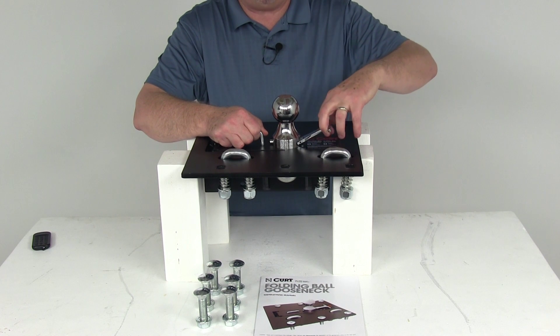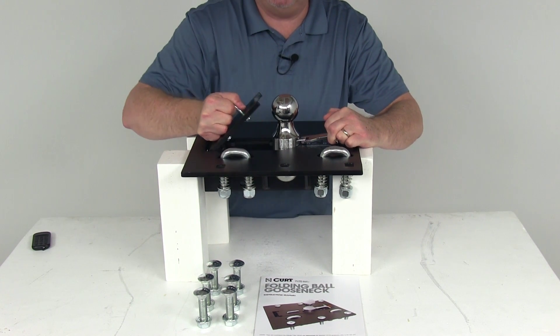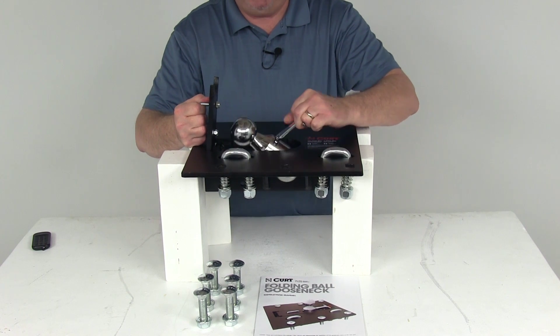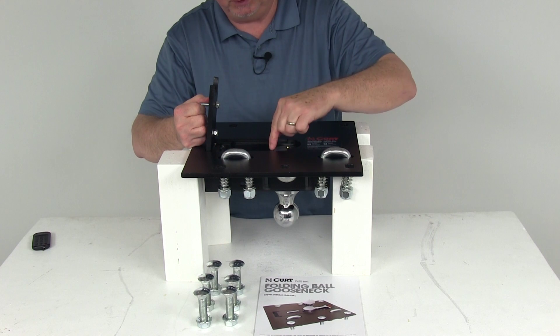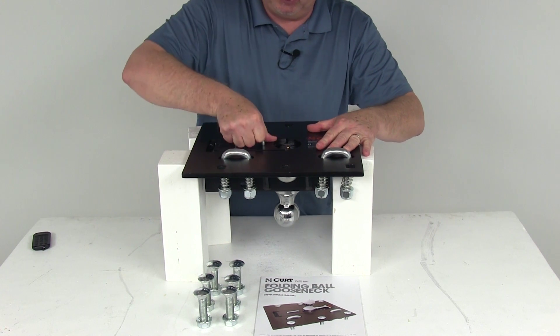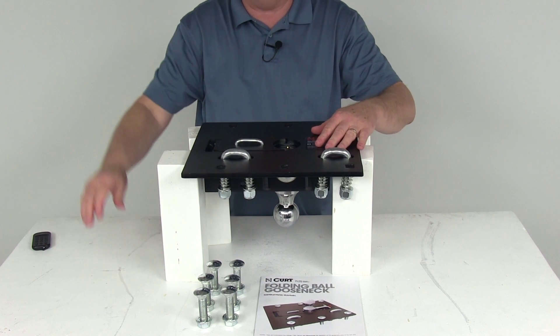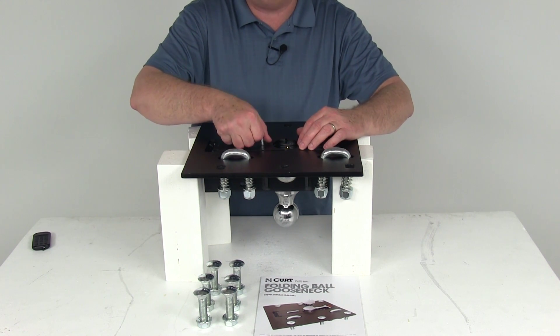Basically to fold it down, all you have to do is take your T-handle, pull it until the pin slides in, and then just open this door. Pivot the ball down with the T-handle, and if you let go of it, that T-handle will drop into those slots and hold it into place. Then you can close the spring-loaded door, and you have full access of your truck bed.